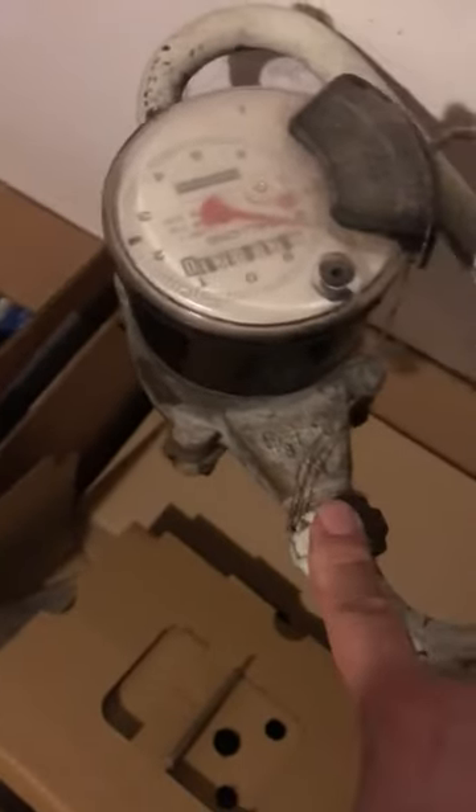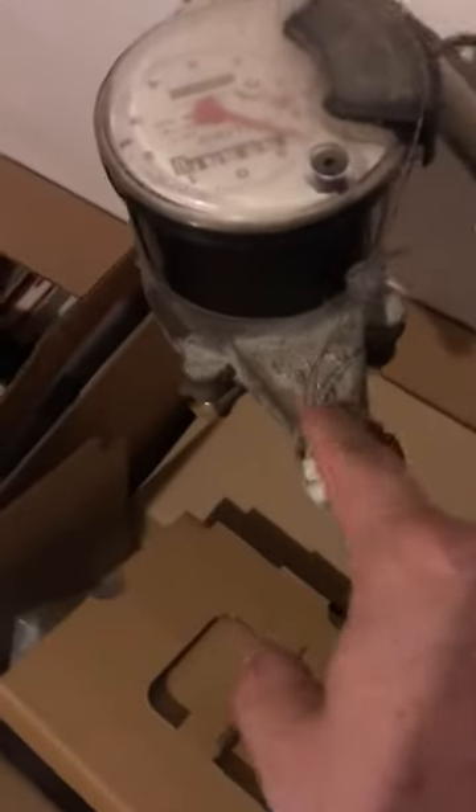I'm going to call this A, this B, maybe down here where it comes into the house C, and then up above it D. I think it probably goes on A where that wire comes in, but just let me know. That'd be great.